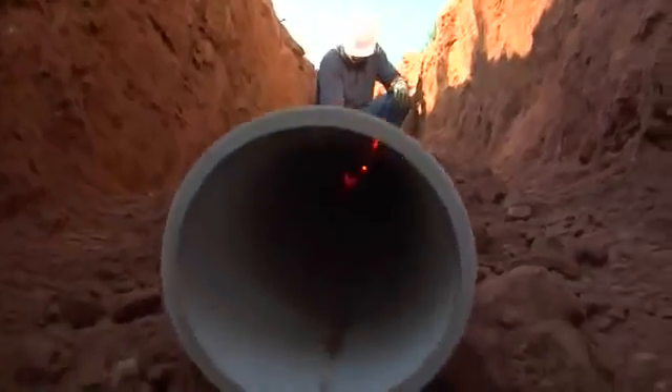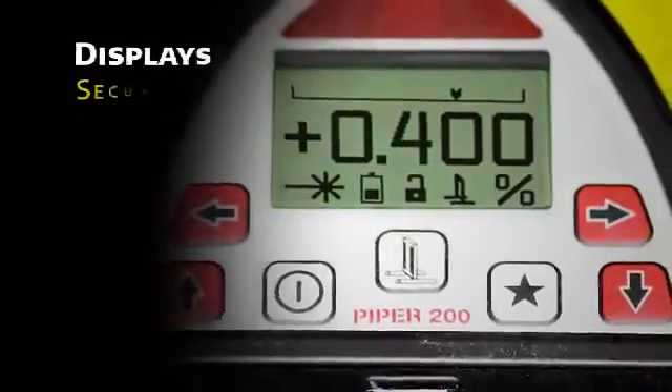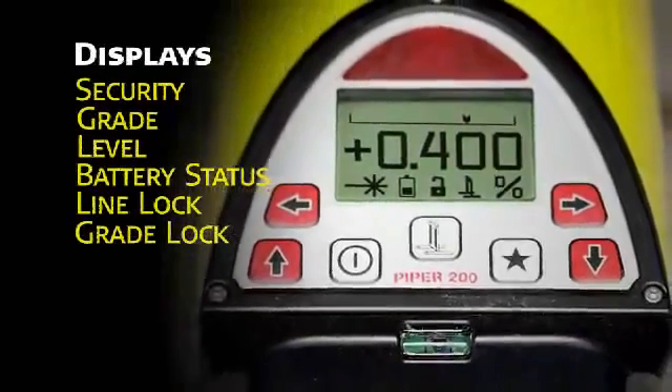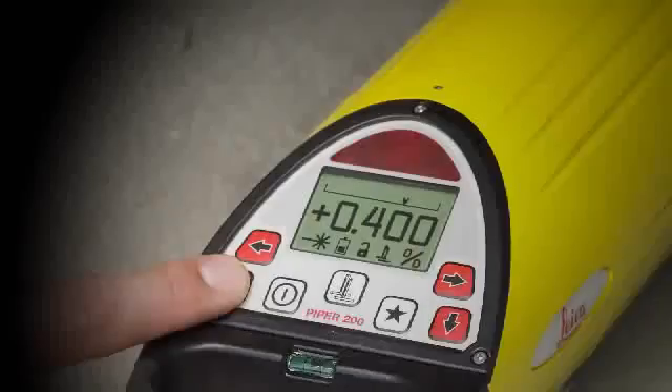When programmed, the unit also displays the customer's name, stored in memory, for security purposes. The main screen displays the current grade in large clear numbers. A flashing laser burst signals when the unit is leveling. There are also icons for battery status and line and grade lock.